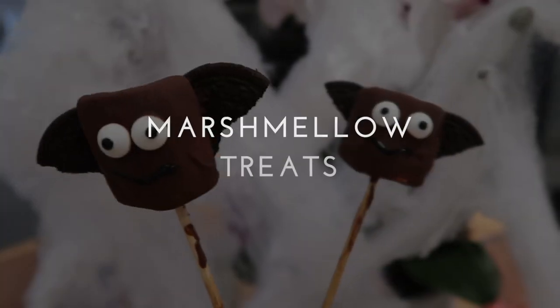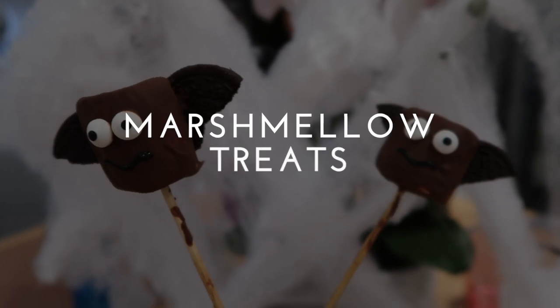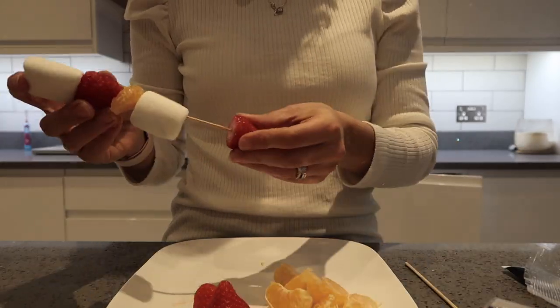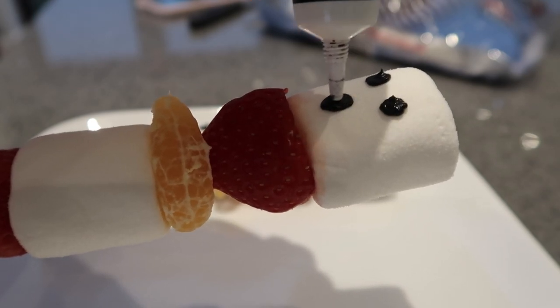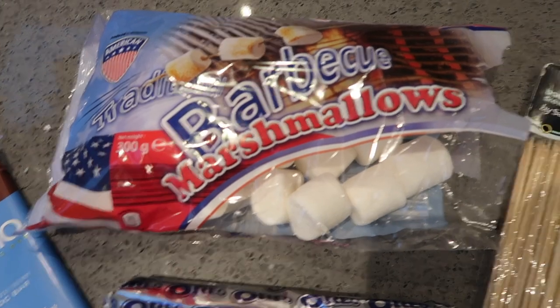This one went down a treat — we made marshmallow chocolate bats and fruit ghosts. For the ghost skewers, just load on marshmallows and fruit of your choice, then use a black writing icing pen to draw on a little ghost face. That's them done — nice and simple.